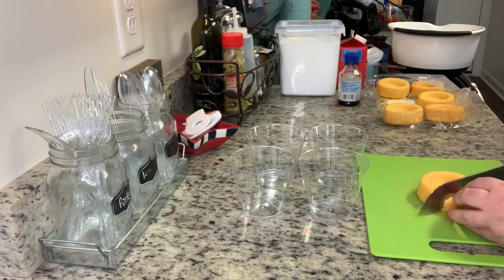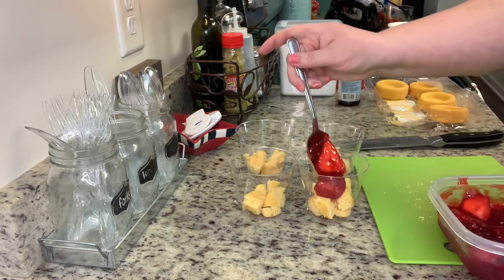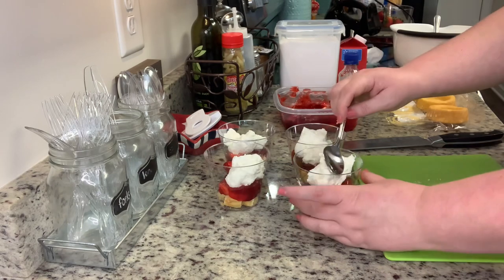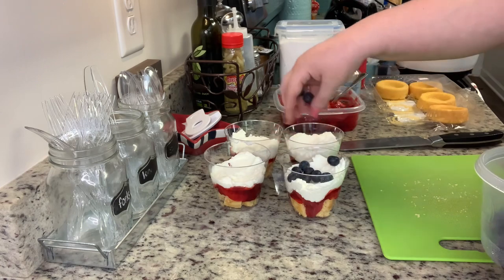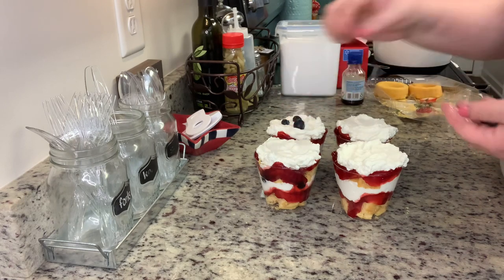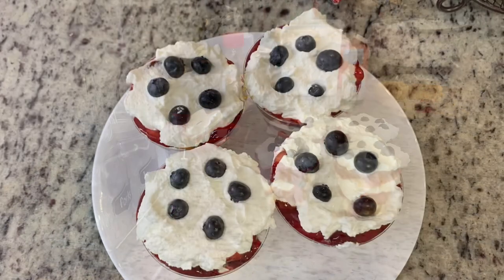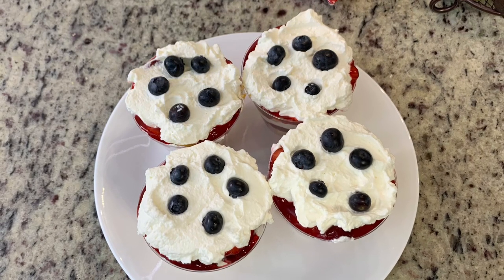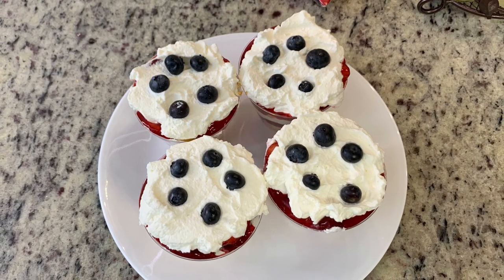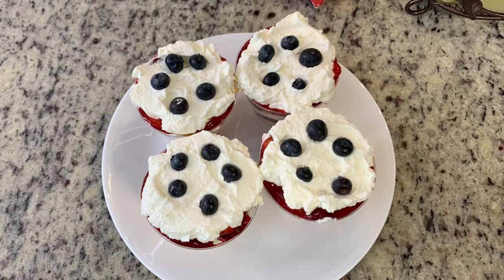Now we're going to layer everything. I'm taking those dessert shells, cutting them into cubes, and placing them into the bottom of the little containers. Next I'm adding some of the strawberry mixture, then some whipped cream spread out with a spoon, then some blueberries. Then repeat the layers — another layer of cake, strawberries, whipped cream, and blueberries. For the final layer I tried to arrange the blueberries like a star — it looked more like a flower, but it still tasted good. You can also use festive sprinkles. These are super yummy and can be served right away or refrigerated until you're ready.